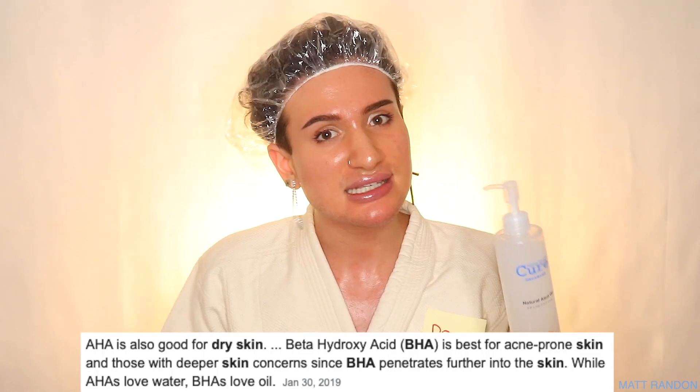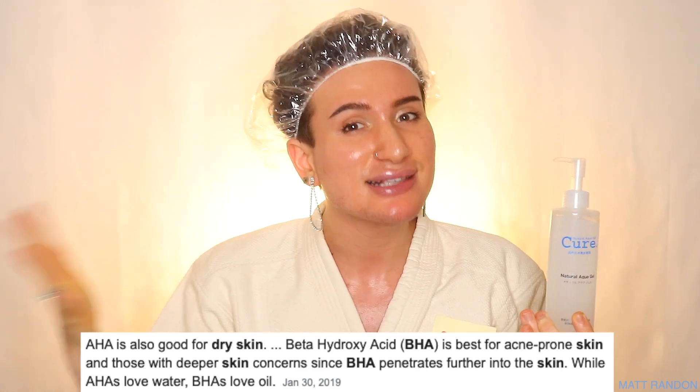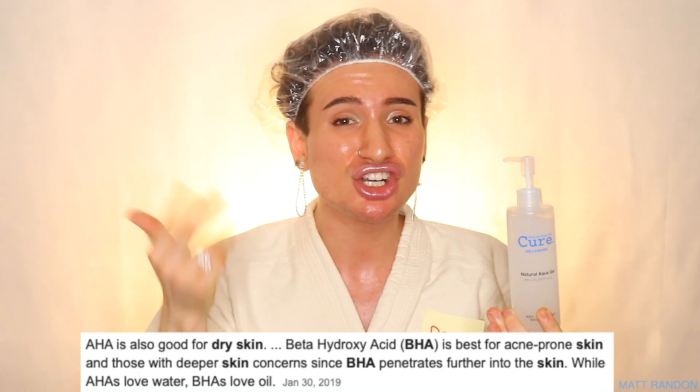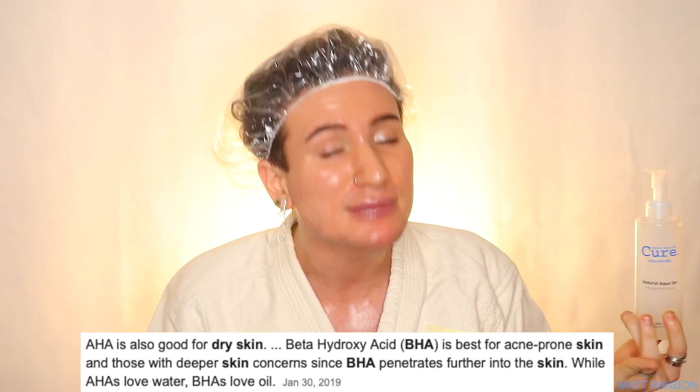Of course, dry skin types as well — lactic acid and AHAs are amazing for dry skin types because they don't penetrate as deep into the skin. And BHAs, like salicylic acid, could arguably be a little bit stripping of moisture. So for oily skin types, that's usually fine because we have plenty of moisture. But for dry skin, where every drop of moisture is precious, you definitely have to be careful. But this is an AHA in form, so you can definitely use this. And of course, my oily skin types, you can use this as well.